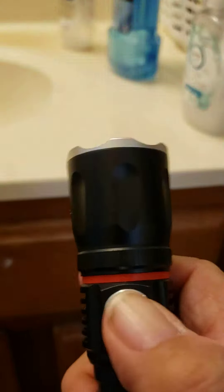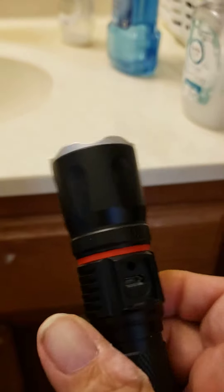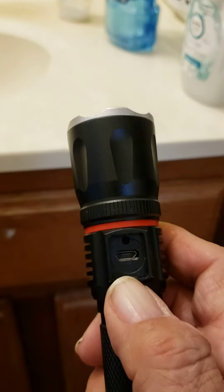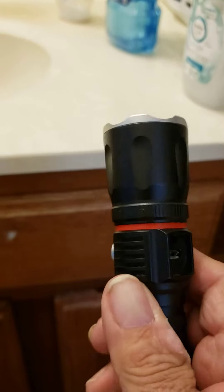And when it needs charging, right here is where the charging thing goes — the plug.